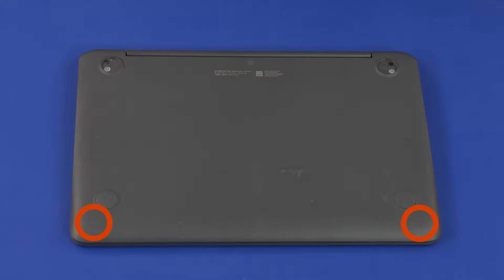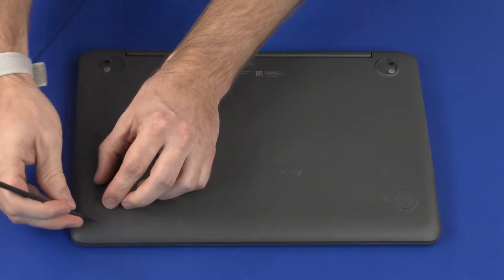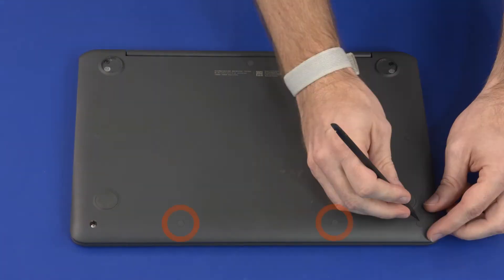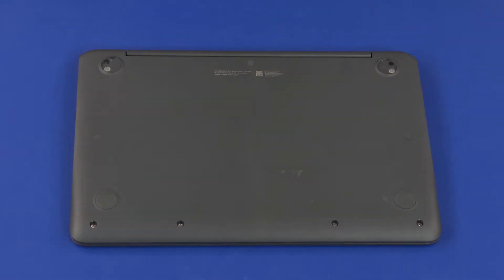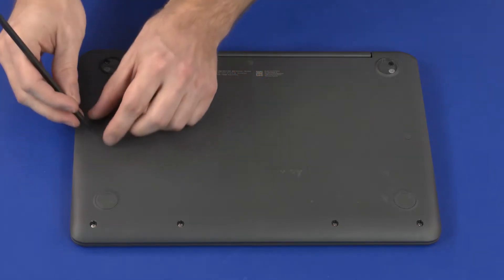Remove the two corner rubber screw covers from the front corners of the base enclosure. Remove the two rubber screw covers from the center of the front edge of the base enclosure. Remove the three flat rubber screw covers from the base enclosure.